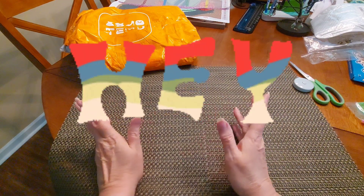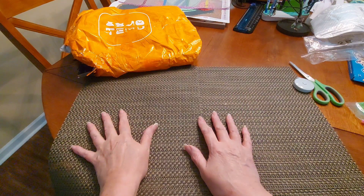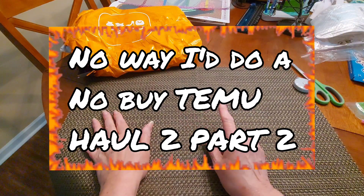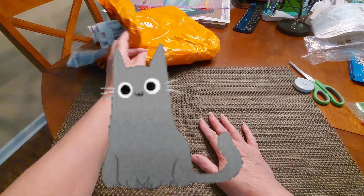Hey everybody, Sweet Tea here. We are here today for part two of our No Way, No Buy Temu haul number two. This is part two, so jump on it is what I say.